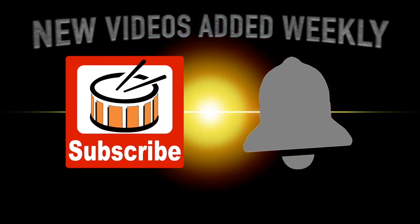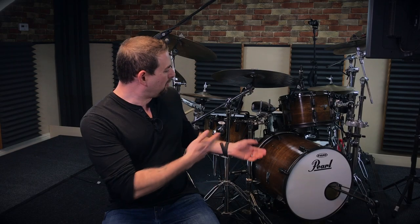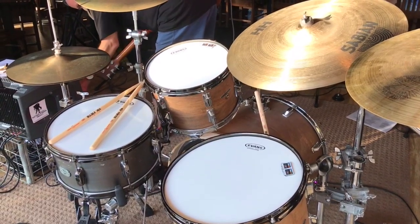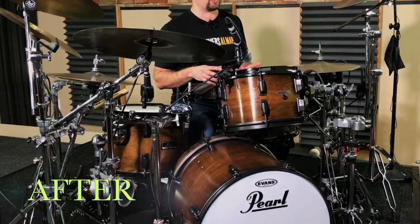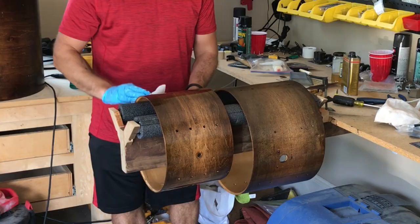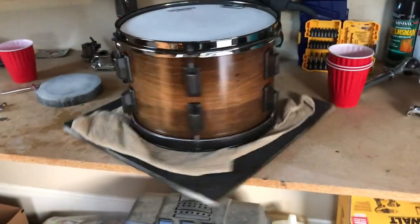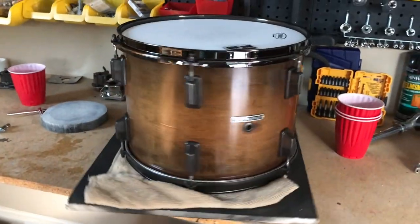I create new videos each week so don't forget to subscribe and ring that bell. So you see this beautiful pearl drum set behind me? Well it didn't always look like that. It used to look like this. So how did I go about transforming my old drum set from looking like this to looking like this? Well that's exactly what this video series tackles. This is part four and the final part of the series where I'm going to talk about how I rubbed out the new clear coat finish to a high shine.